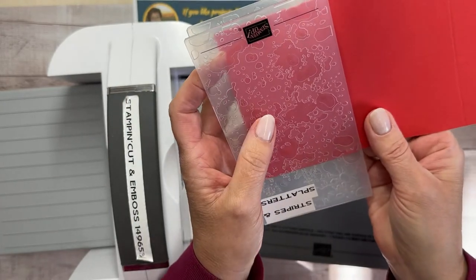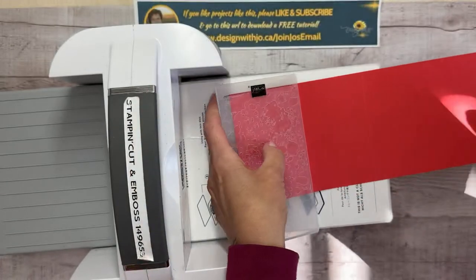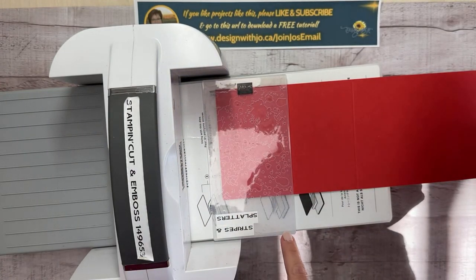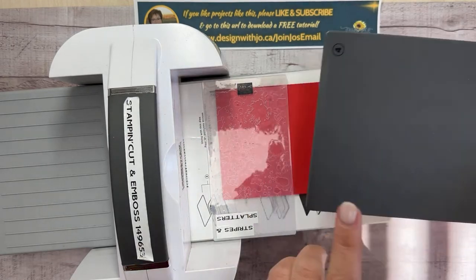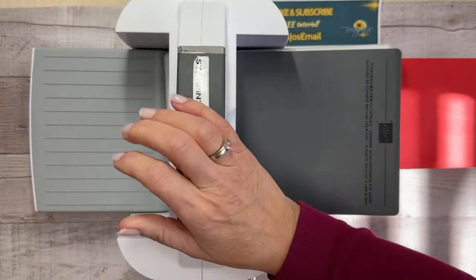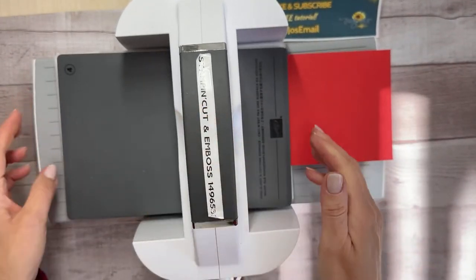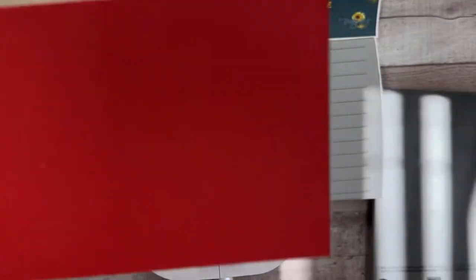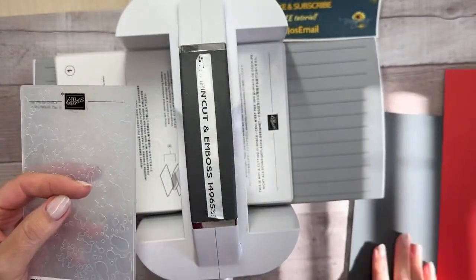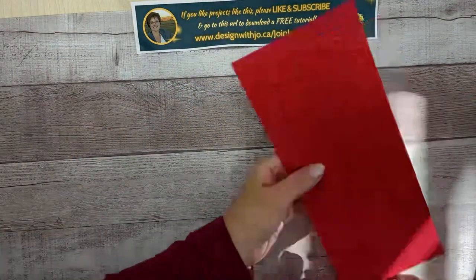Put that in this way so it fits in there perfectly. Usually I always try to have my fold going this way, but in this case we'll have it go through — you're not going to harm it too much by going this way and using the right sandwich. Just run that through, and when you pull it out you have your splatters right there. We're done with our embossing.